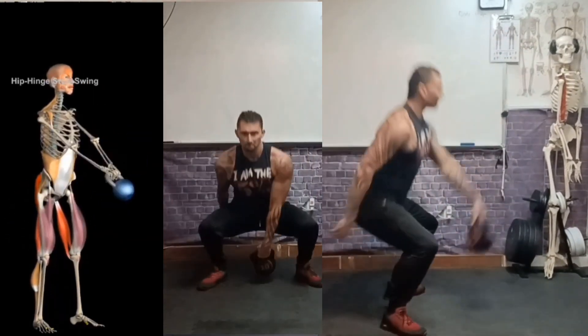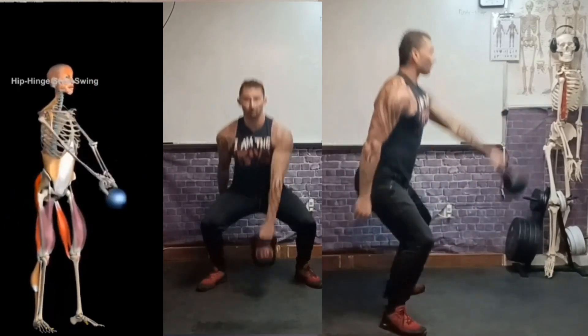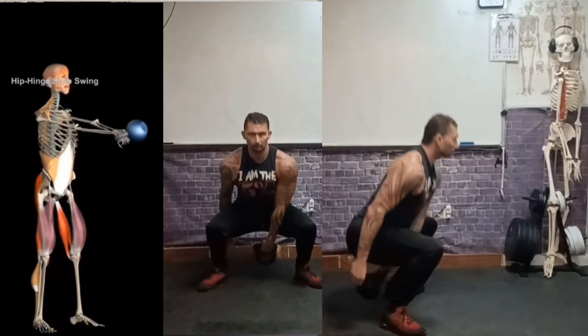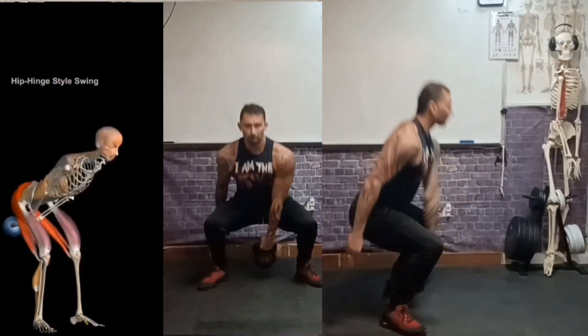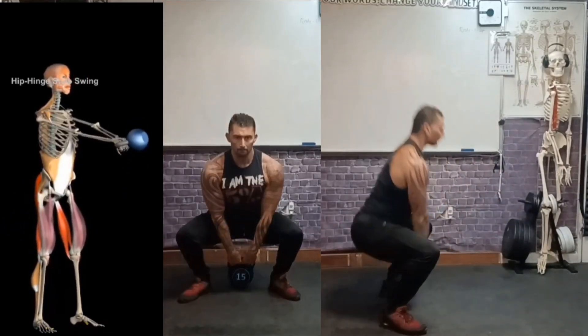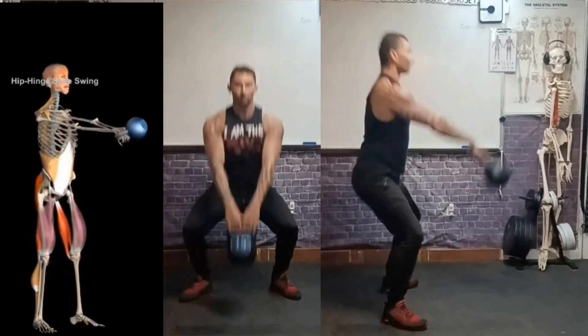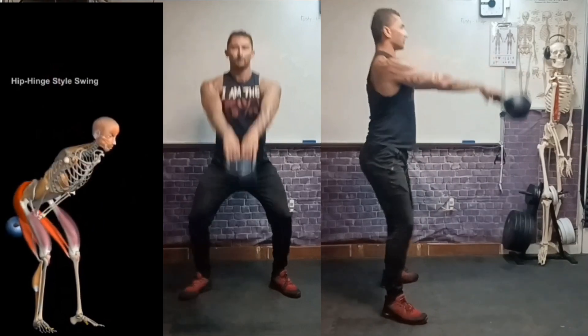Some of the first things to address is that this is not a good movement if your goal is muscle building of your legs or your glutes or anything of that nature. There are far superior movements biomechanically, as well as different time under tension principles to be applied in regards to muscle building or hypertrophy.